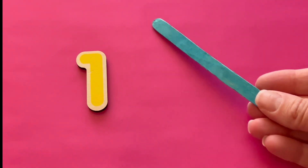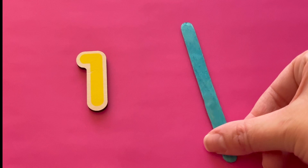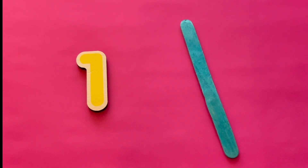One. This is the number one. Here is one blue popsicle stick. One popsicle stick makes a line. I see one line. What's next?